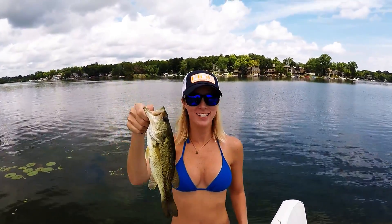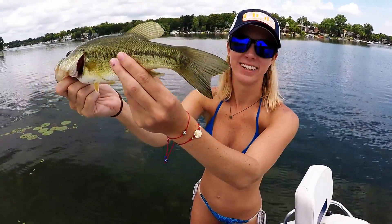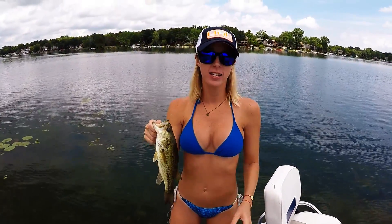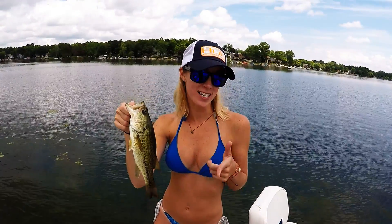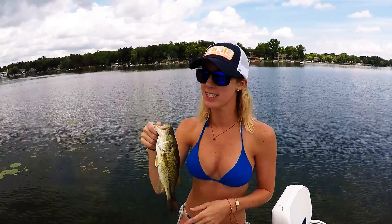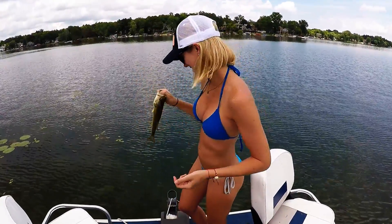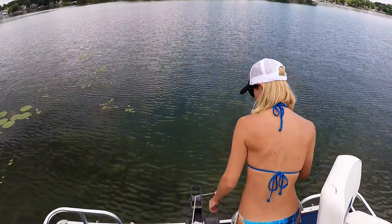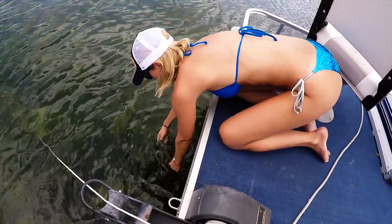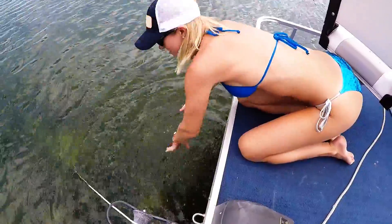We just got our second little smallmouth bass — super cute. We caught him on the watermelon red worms I just showed you how to tie, and here's the proof it works. They love them here in Michigan. I'm gonna release this guy, let him grow up a little more, and we'll be back next year to catch him again.